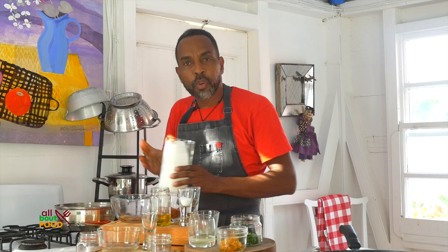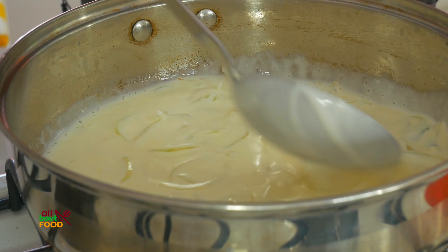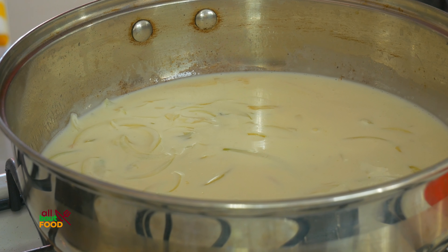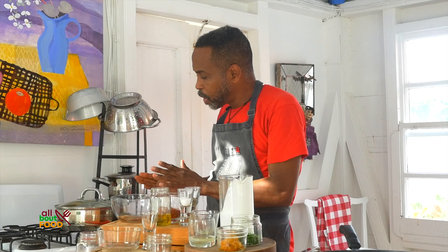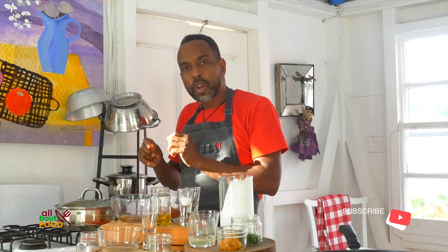Adding the heavy cream, bringing this to a boil with the lid on so it comes to a boil faster. One thing to note about cream — you have to be very careful because once it comes to a boil it can overflow and make a mess on your stove. Watch it carefully. Once it comes to a boil I'm going to lower it to a simmer, or if it can boil without overflowing depending on the height of your pot, you can allow it to boil.